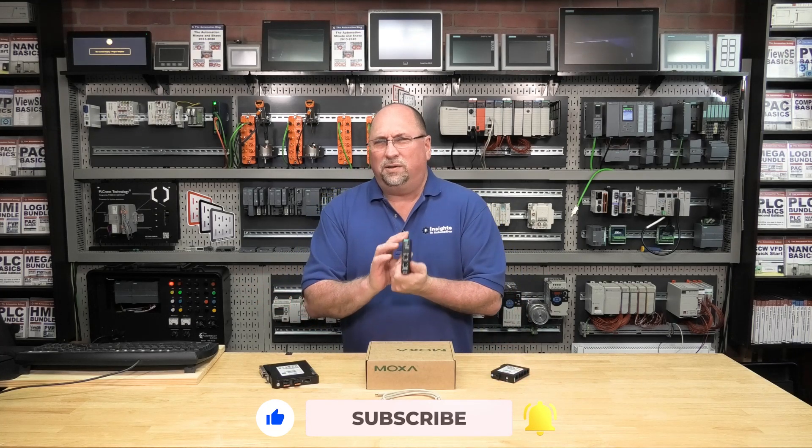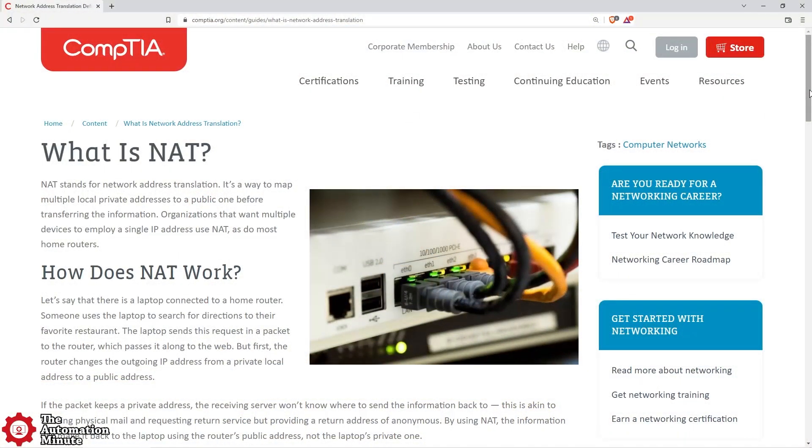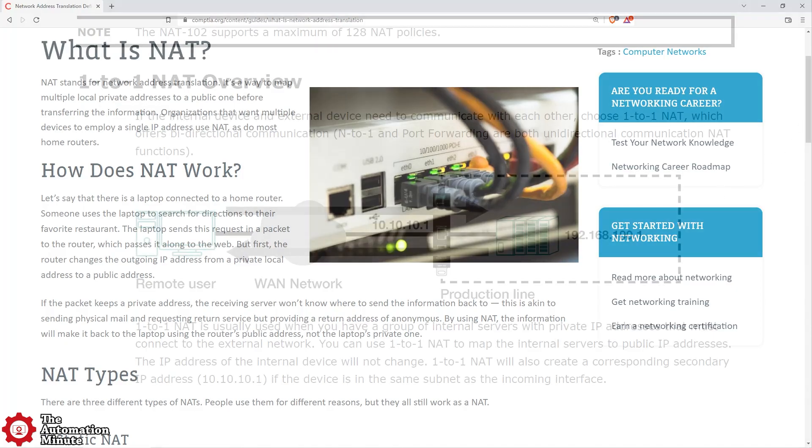But did you know Moxa also makes a NAT device? For those who don't know, NAT stands for Network Address Translation, and it can be used in a couple different scenarios. The first is in a one-to-many configuration, like a home router that's connected to the internet and gets a single public IP address from the ISP, and then shares that connection with all of the networking devices in the home.